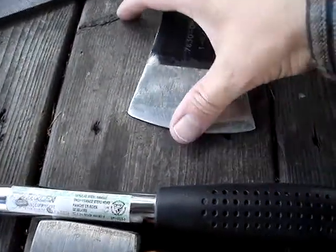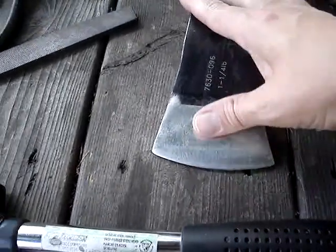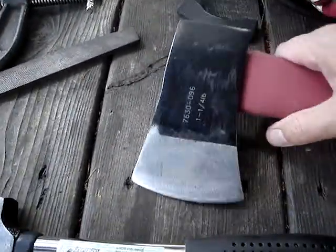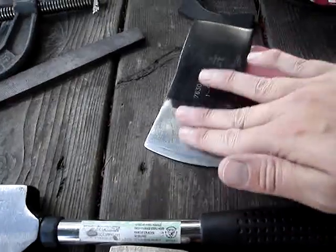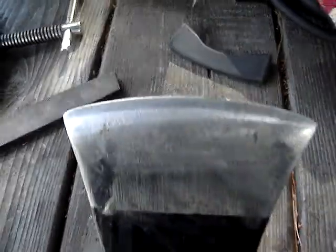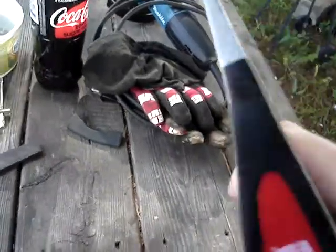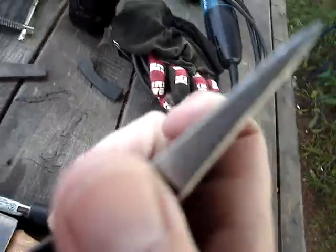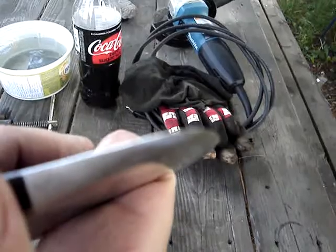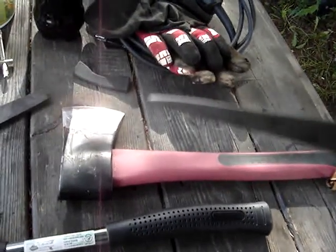The head is fairly symmetrical, but it does have a bit of a — like one side is sort of cupped in. Yeah, I think this side's a bit flatter than this side. But the profile isn't terrible — it probably could be thinned a little more. Comparing it to this Collins axe, you can see how thin the edge on that is.